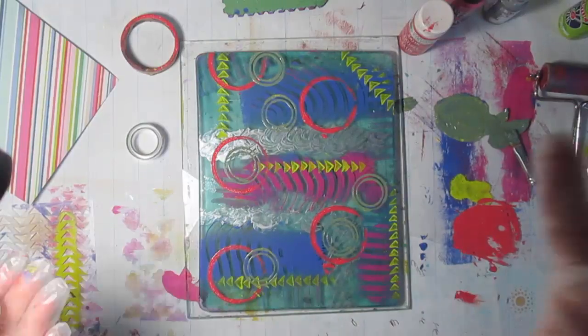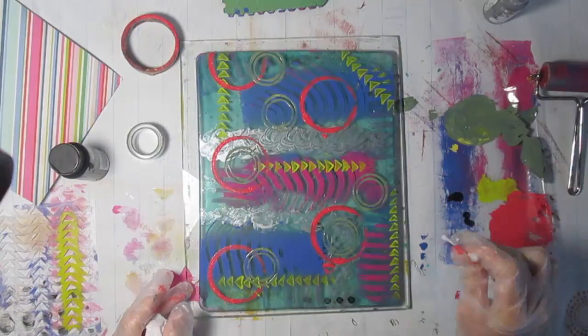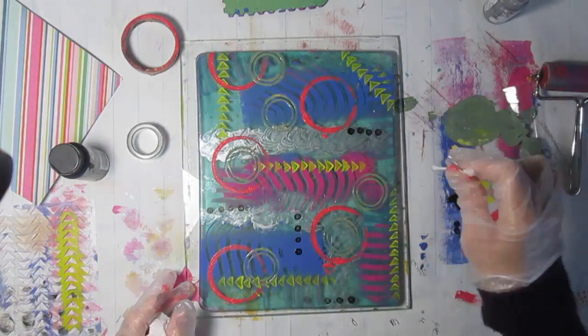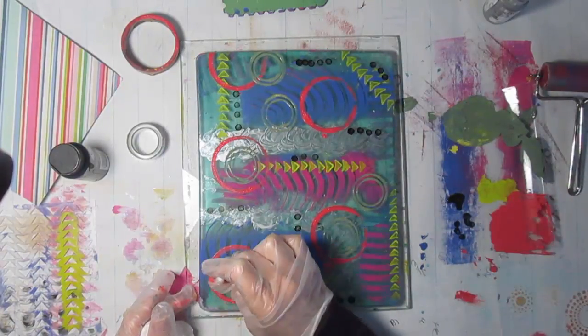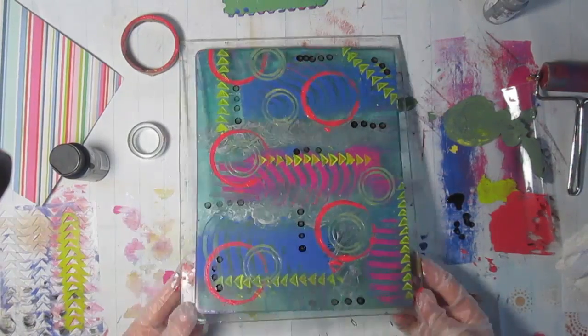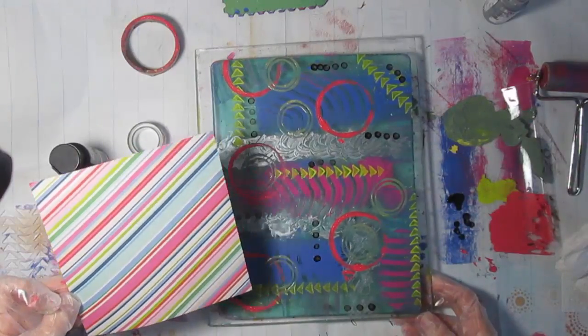A tip I got from the Jelly Arts website is to use some red or black paint — or any color you want — and a Q-tip, and just put some dots of paint on. It does need to be very, very dry before you put the laminating film on. So in my case I left it overnight. I don't always leave it overnight to do this, but I did in this case.